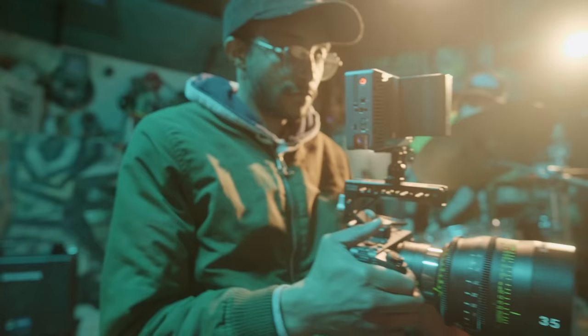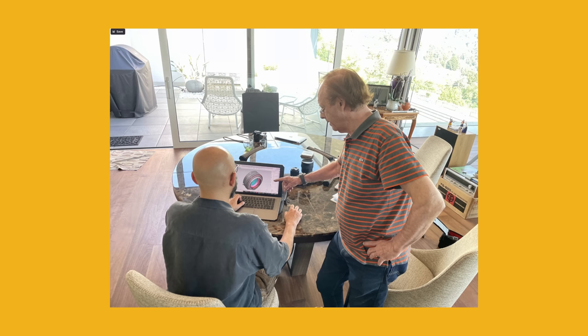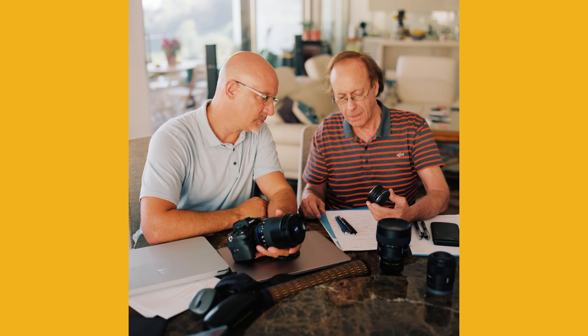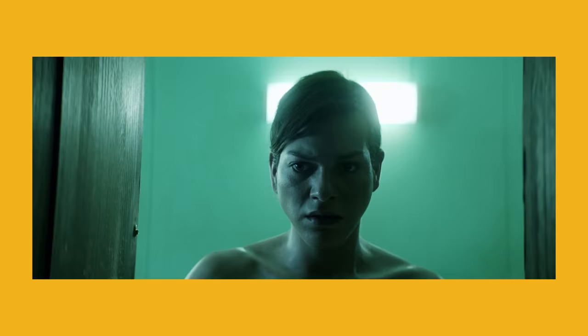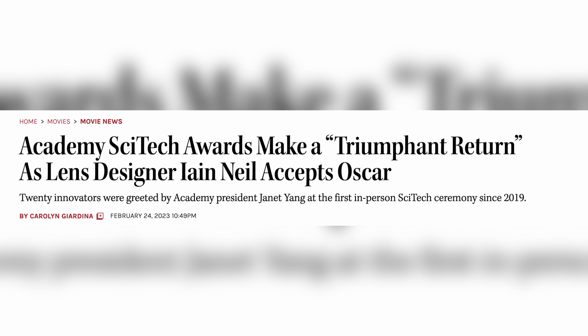The story of the Tuner starts with Ian Neill. He spent the last 40 years designing lenses used across thousands of major motion pictures — the kind of films you'd recognize, with the look you can't forget. Ian is so renowned he's won 13 Academy Awards for his inventions.